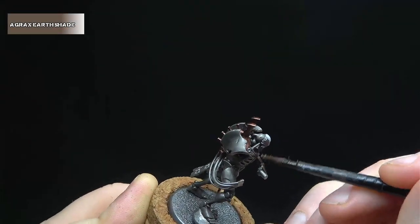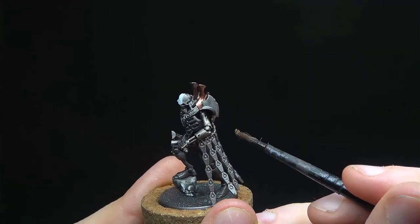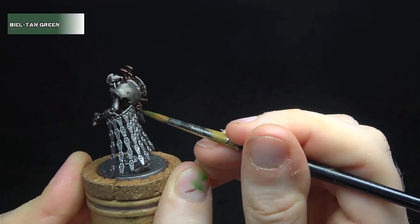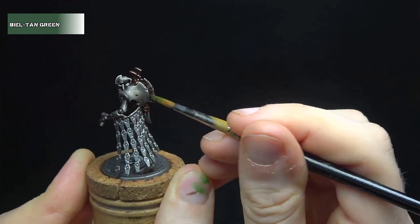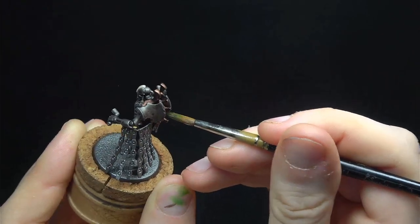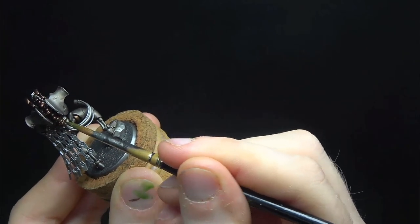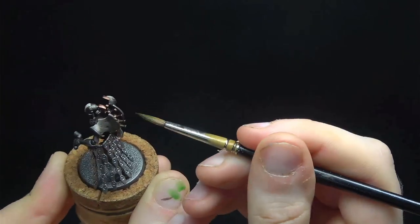Back to washes now — this time with Agrax Earthshade, hitting the entire model with this, including the white stripe. The metal areas we previously picked out in Warplock Bronze are now getting a wash of Nihilakh Oxide. Don't dilute this, but do apply a thin coat, more to tint the colour than to actually shade it.